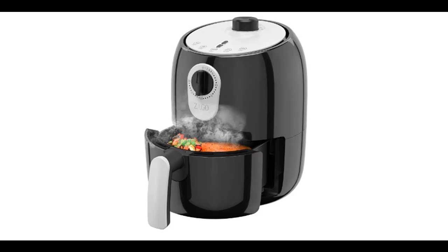Introducing the highlight features and overview summary of the ZAGO Electrical 2.0 Quartz Mini Compact Air Fryer.